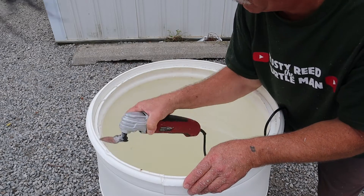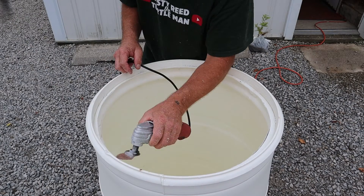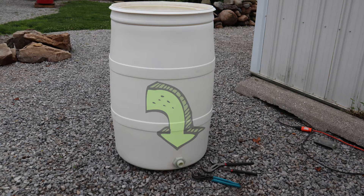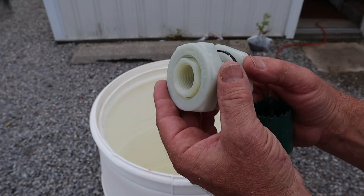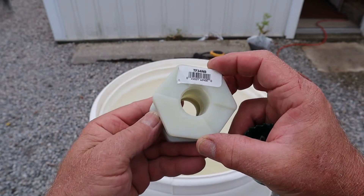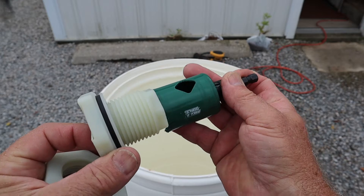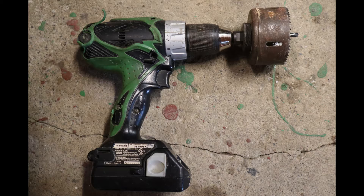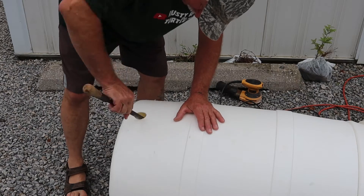Because this is an upflow filtration system, the dirty water coming back into the filter tank enters at the bottom of the filtration media, so you need to install a bulkhead fitting towards the bottom of the barrel. These bulkhead fittings are available online. This is a one-inch bulkhead for a one-inch return line. You'll want to use a hole saw on a drill sized for the bulkhead you're installing. You can use a saber saw or sawzall, but a hole saw does a much nicer job. Any rough edges around the hole can inhibit the seal on the bulkhead, so file off all the rough edges.